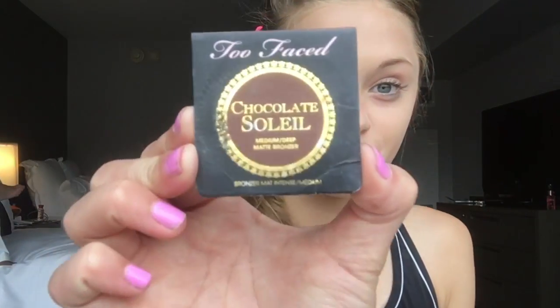And now once everything is blended together, grab a concealer and conceal all of your imperfections. After you've done that and blended it, go ahead and move on to the contour stage and grab a darker contour than usual because we are going for a red carpet look. In this case, I'm choosing the Chocolate Soilet by Too Faced.